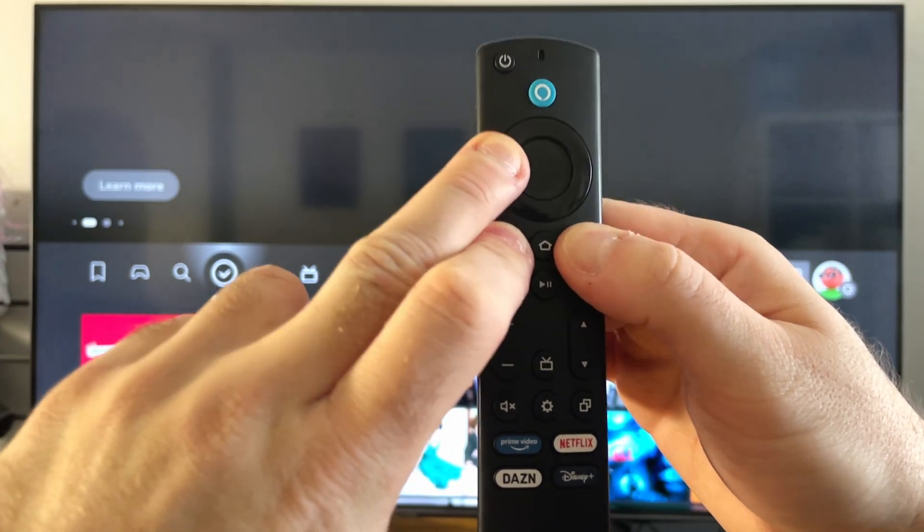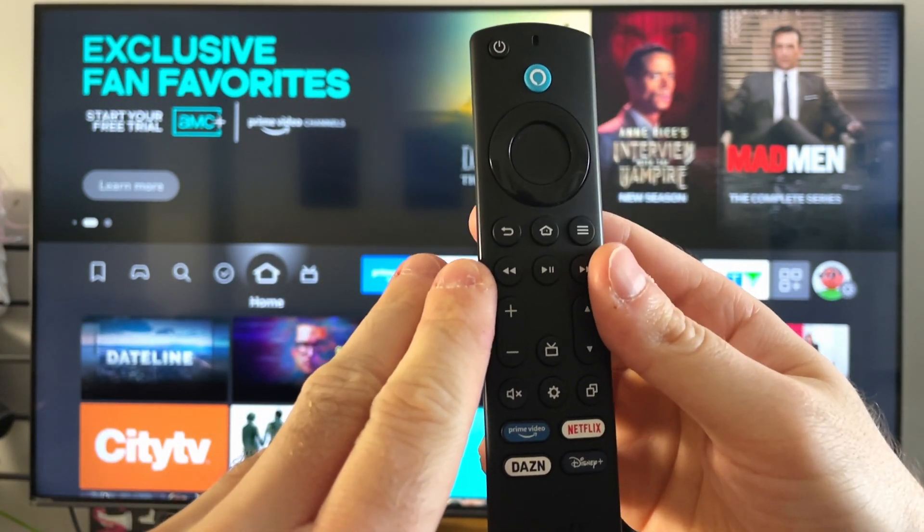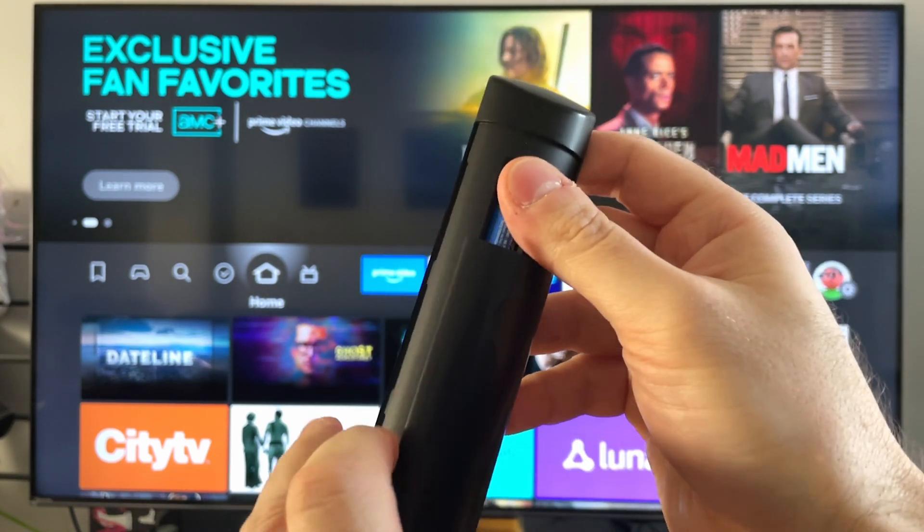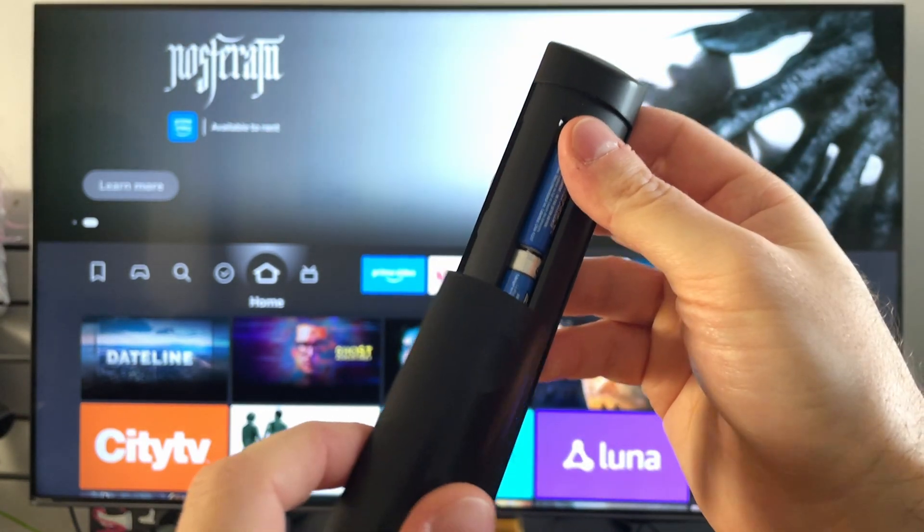So after 15 seconds have passed, you can release and wait a couple seconds, then flip over your remote. What we're going to do is remove the batteries. So after you've removed the batteries from your remote,